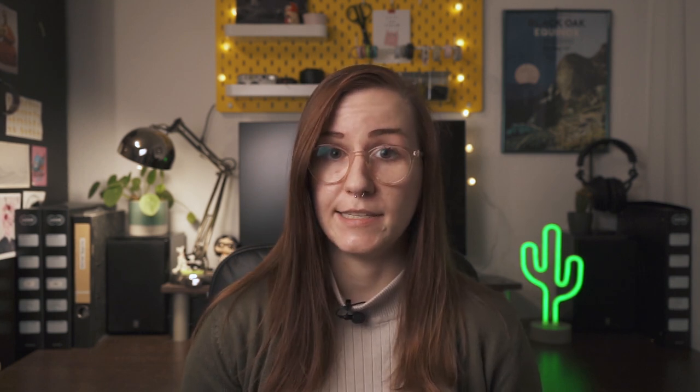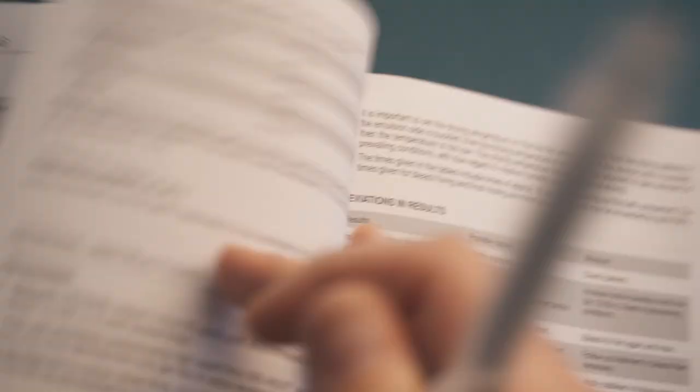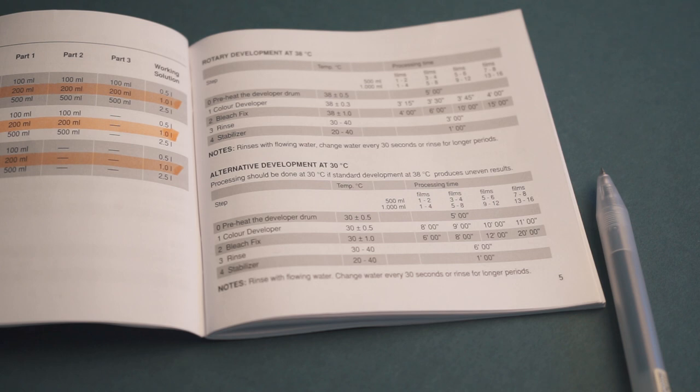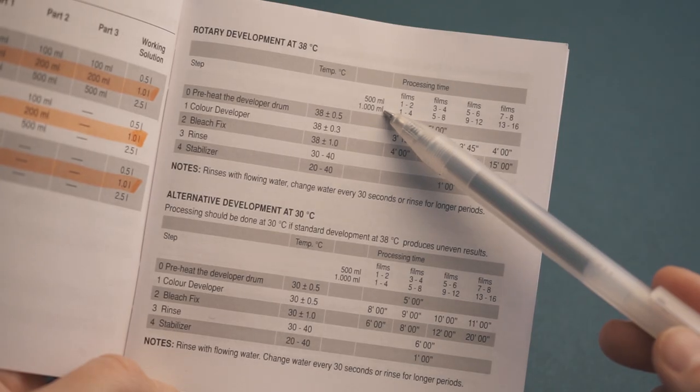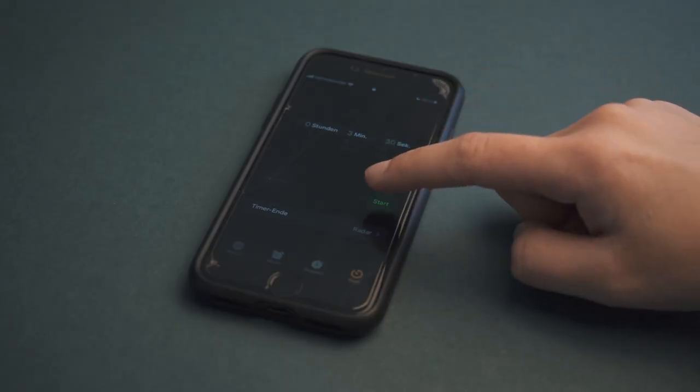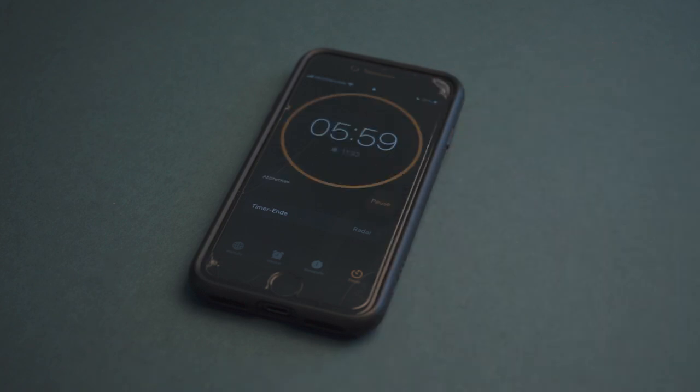In this video I'm developing at 38 degrees, but you can also develop a bit warmer or colder — either at 30 or 45 degrees — but you will have to adjust your developing times. The developing times mentioned in this video are only applicable to a certain number of rolls. When I talk about the developer being in for 3 minutes 15 seconds and the Blix for 4 minutes, this only applies if you have the one liter kit for the first four rolls. If you're developing your fifth roll with this kit, you'll need to check the instructions — for the fifth roll the developer would be 3 minutes 30 seconds and the Blix 6 minutes, while the rest stays the same.